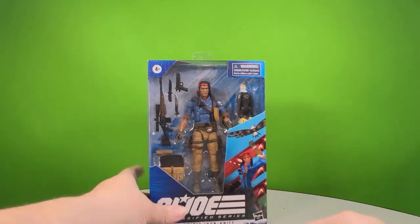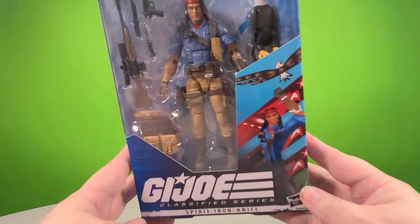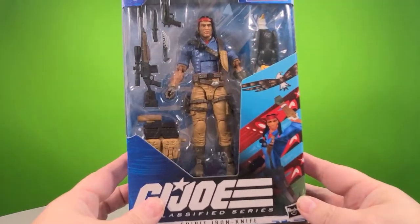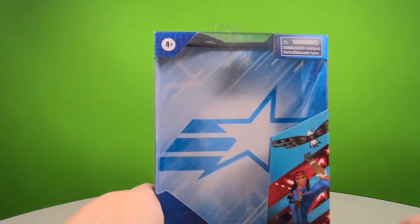Hey everybody, it's Joel from Talking Toys, and today we are going to be doing a figure review of G.I. Joe Classified Series Spirit Iron-Knife. It's a six-inch line, and with that said, as we do with all toy reviews, we're going to start off with the box.